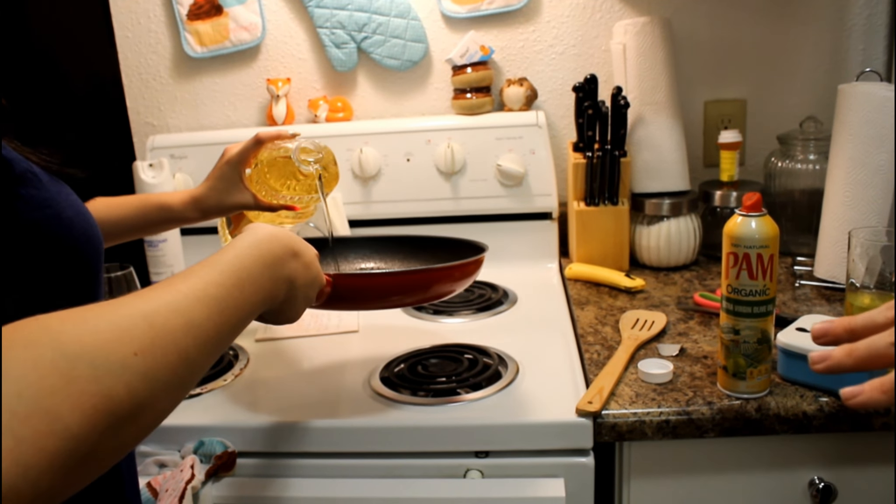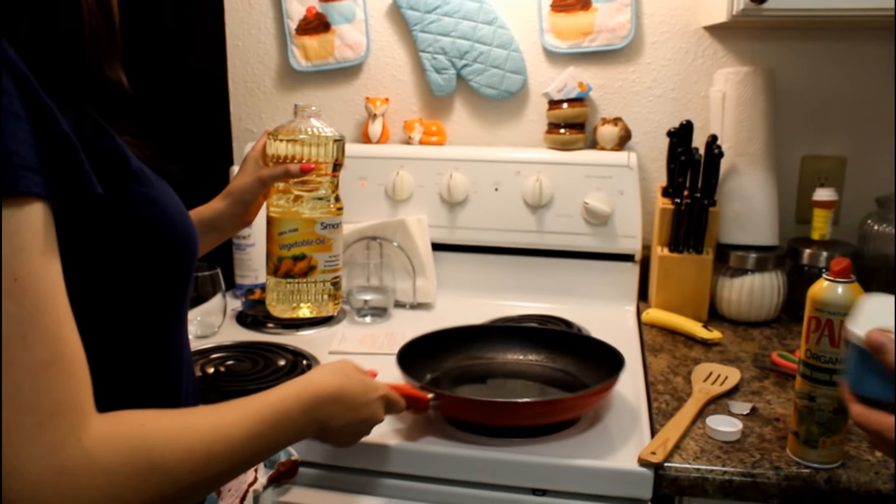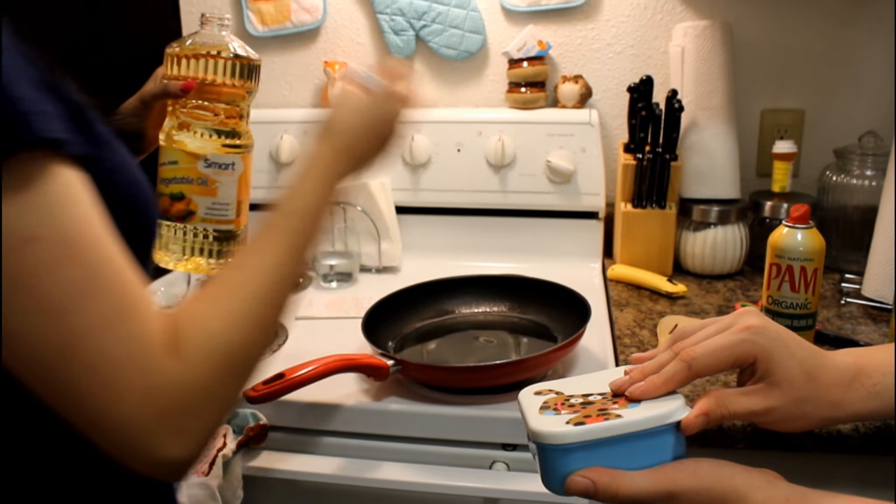A little bit more. You don't want to drown it, damn. Okay, that's good. Now we're going to have some greasy sausage. I don't know if you've cooked before in your life.